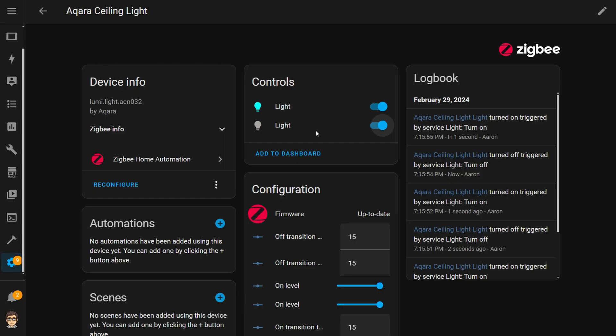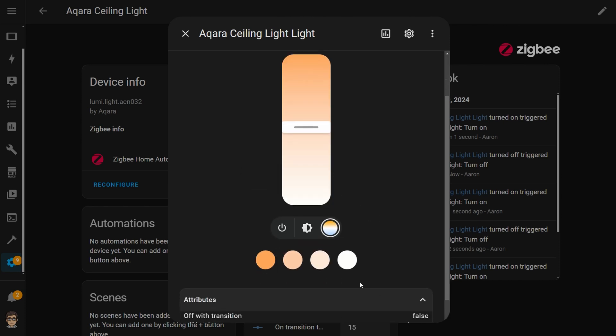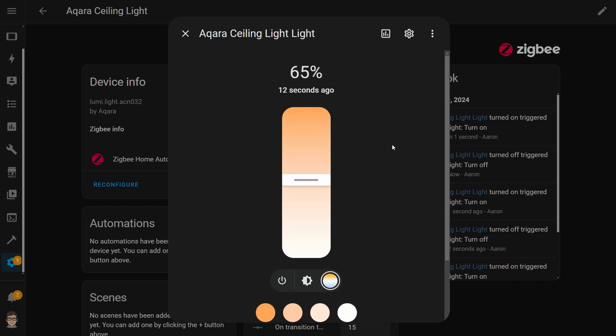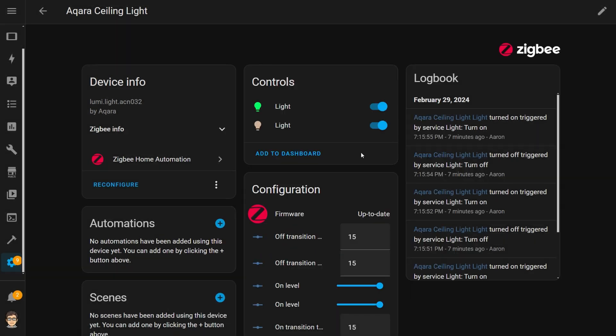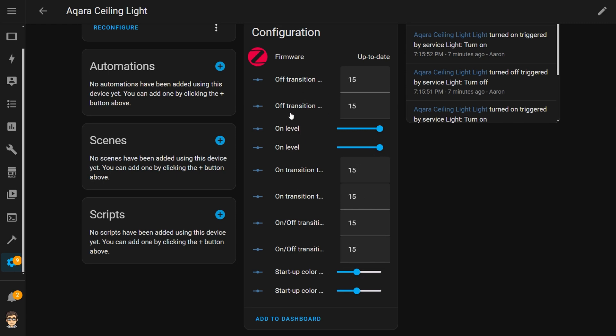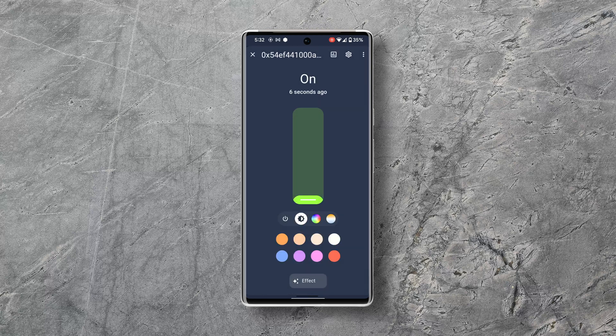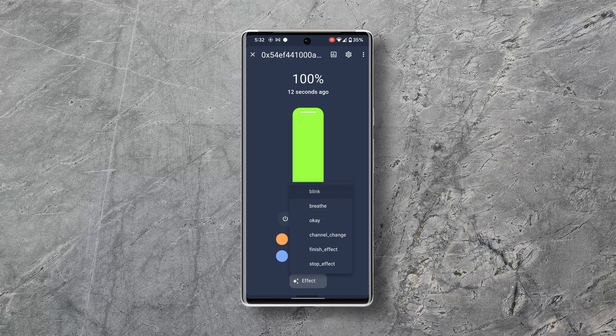The next way to add it to Home Assistant is via the ZHA Zigbee Home Automation integration. It requires a Zigbee dongle, then you just put the light into pairing mode and it's picked up pretty quickly. In ZHA you see similar controls — two light entities controllable much like via the HomeKit Controller integration. You can adjust the brightness and warmth of the main light and the brightness and color of the ring light, plus controls for on/off transition times, brightness levels when turned on, and startup colors for each light. I did try Zigbee2MQTT but only one of the lights showed up and it wasn't working properly, so I decided to wait — support will likely come soon.